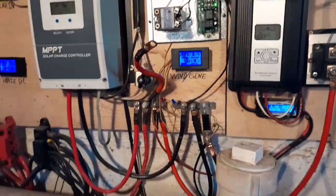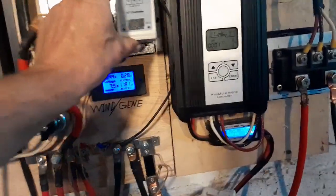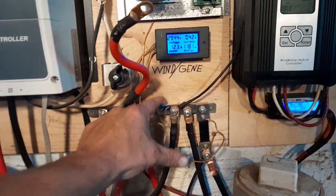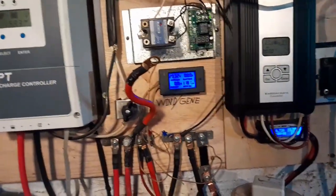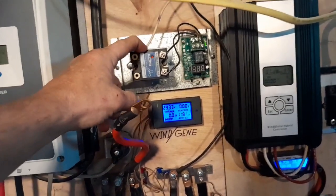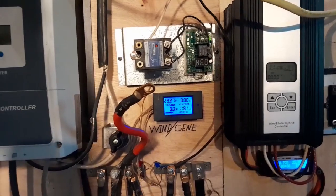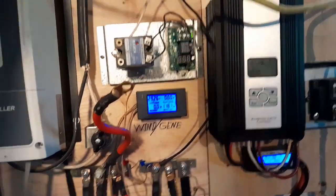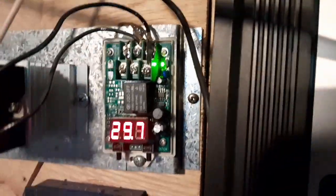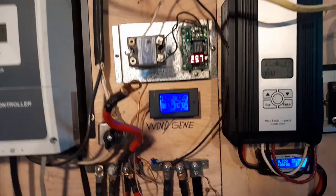As I was replacing that — these are the signal wires from the Thermodyne dump load controller — as I was maneuvering the new SSR in, the signal wires touched for about a millisecond and made a quick spark. I can still reprogram it and the green light is on on the controller, but it will not divert and send any power to the relay.